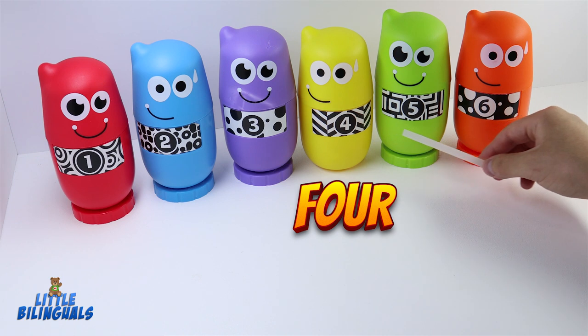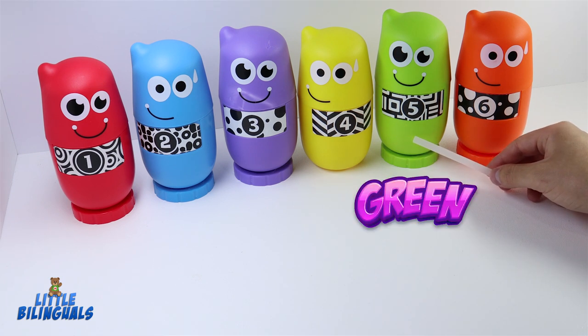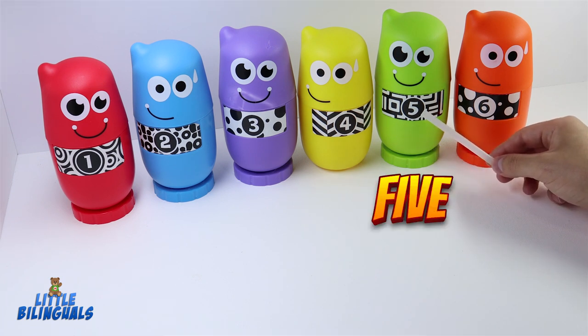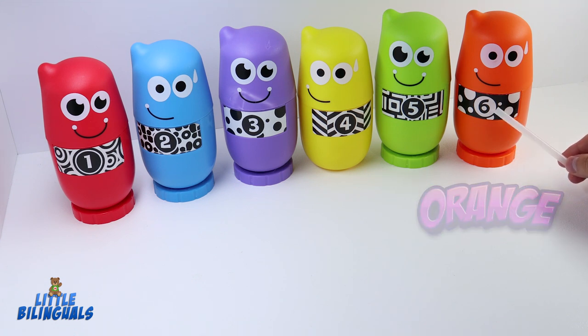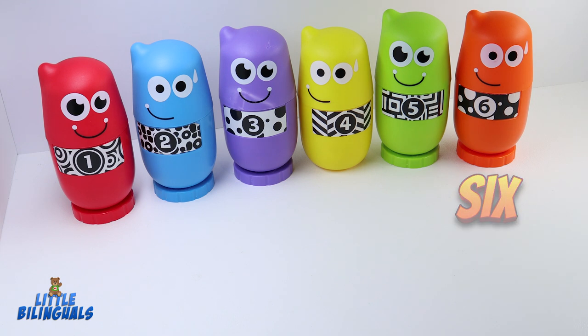Here we have color yellow — this one has the number four. Our next one is color green, this one has the number five. And finally we have color orange — this one has the number six. Now we are going to open each one of our bowling pins and see what we find inside.